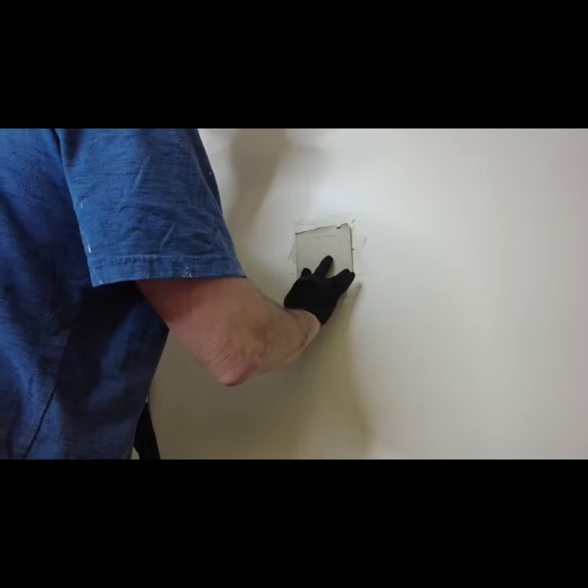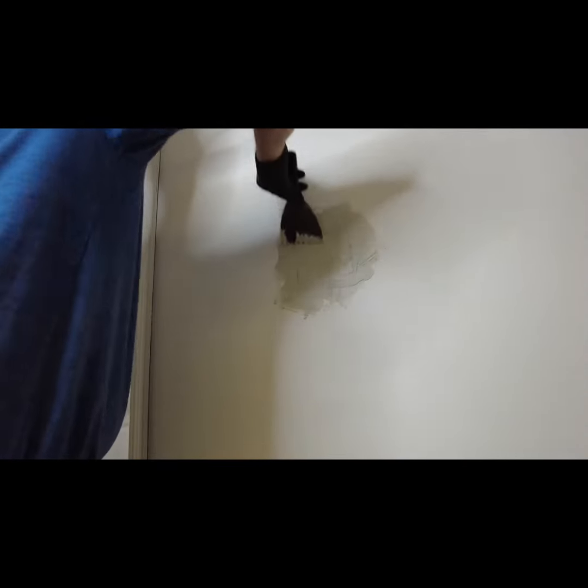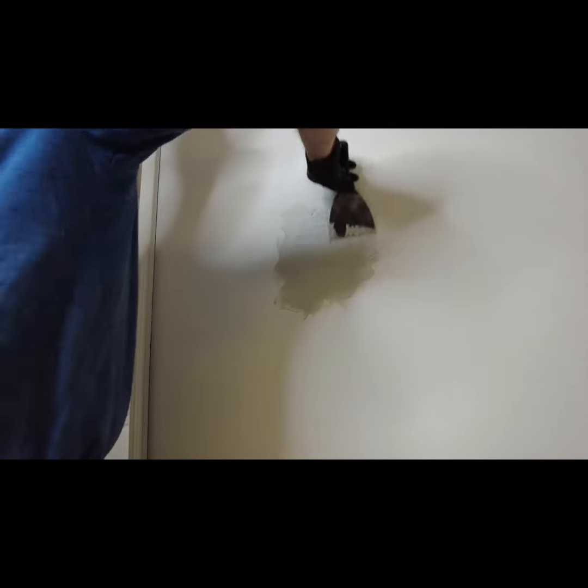You don't even have to use tape — you have the paper edges. You're just going to cover this with mud, rough smooth it out. One coat never works, it's going to take one more coat.